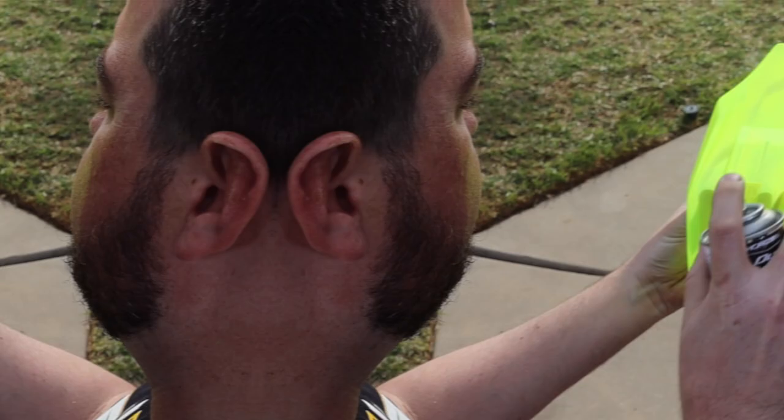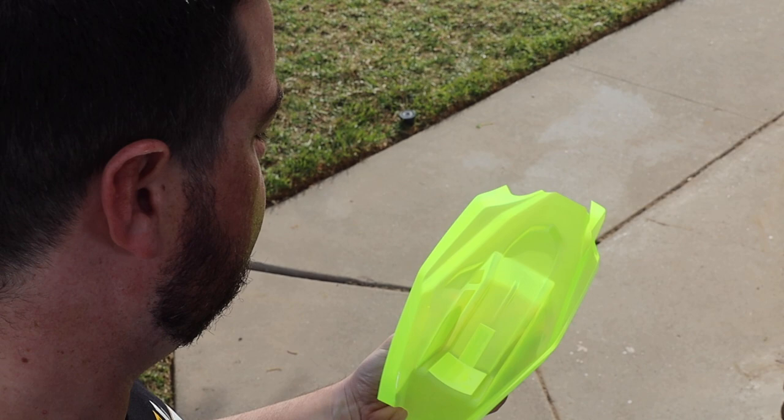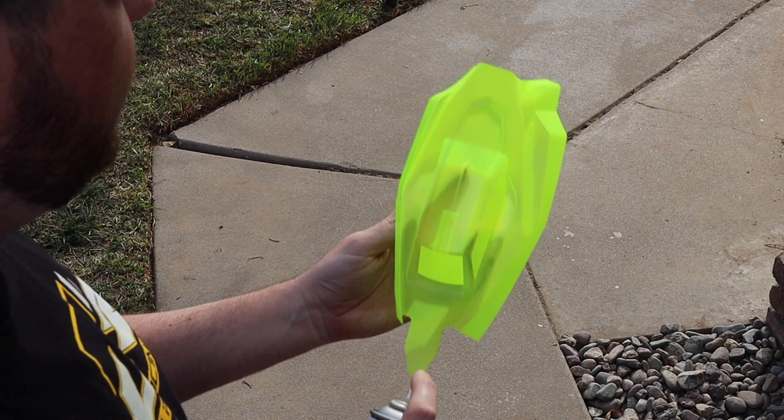Let it dry and apply coat number two. You can see how opaque it is — if you put your hand behind it and can't really see anything but the shadow, it's not going to be too see-through. Now we're going to use the white base cover coat to cover the inside and give it a nice light coat the same way.